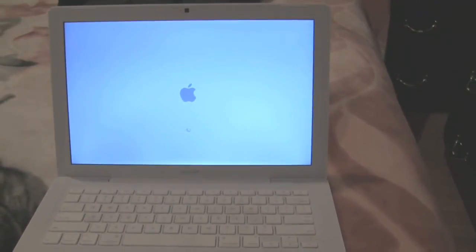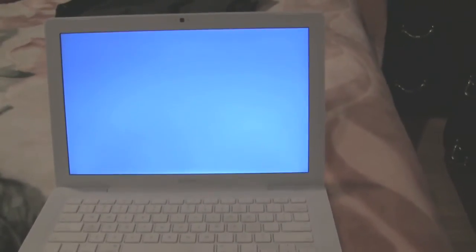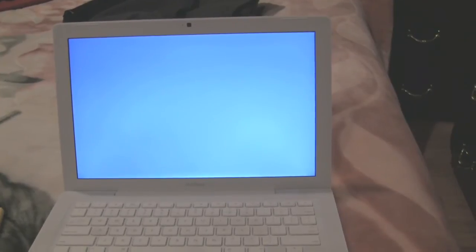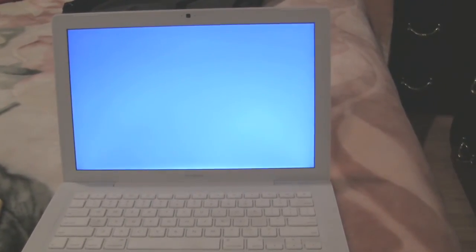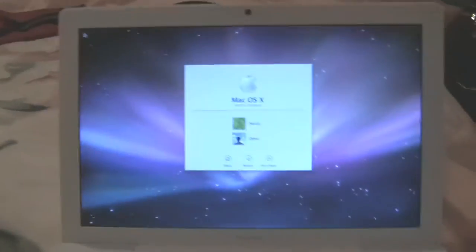It's doing its magic. Bring up the screen — awesome. Let me go ahead and log in here.